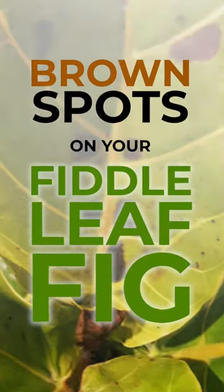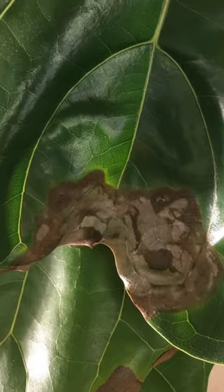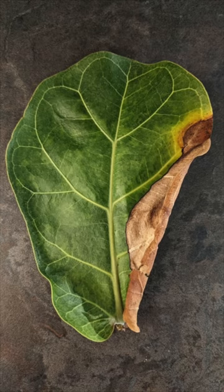When we're talking about brown spots on your fiddle leaf fig, the first thing I want you to do is give your plant a checkup. Look at all of the leaves on your plant — the ones at the bottom and the top. Make a note of any major issues happening. Are you seeing brown spots, black spots, or leaves that may have dropped? Once you do, let's go a bit further.